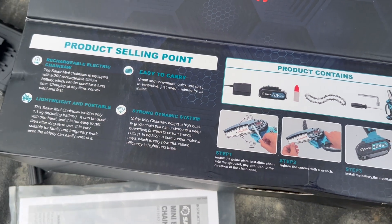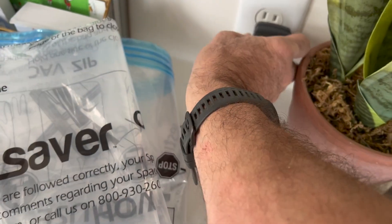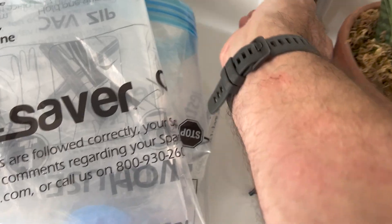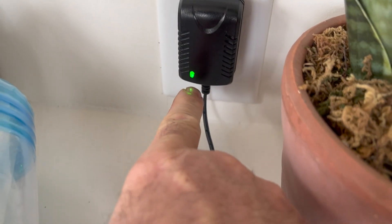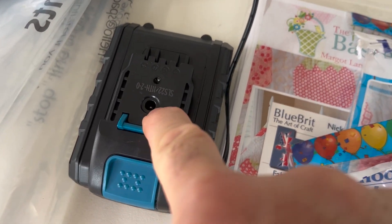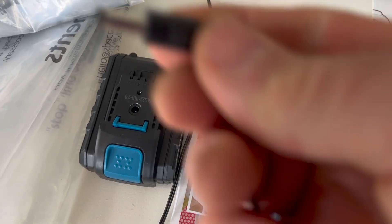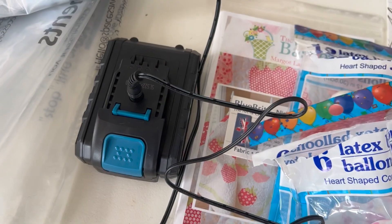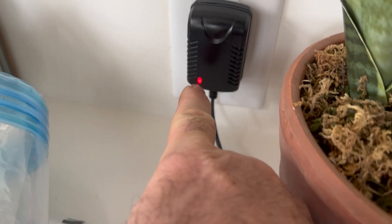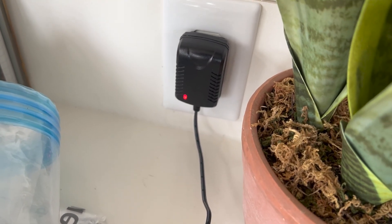Let's get this thing plugged in and charge it up. Your charger plugs into a standard 110 outlet. When you plug it in, you'll notice a green LED comes on. On the top of your battery, there's the AC adapter plug, so you plug the other end of your charger right into the top of the battery. Then your LED on the charger turns red. Once it's charged, I reckon it'll turn green again.